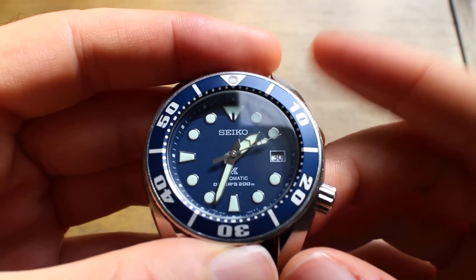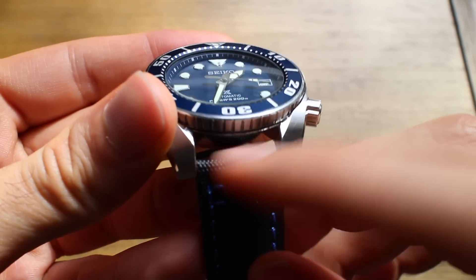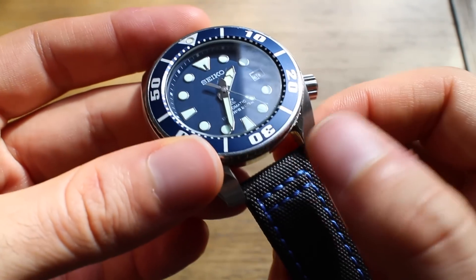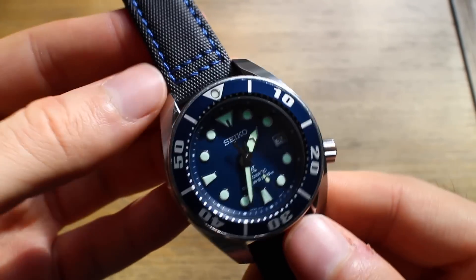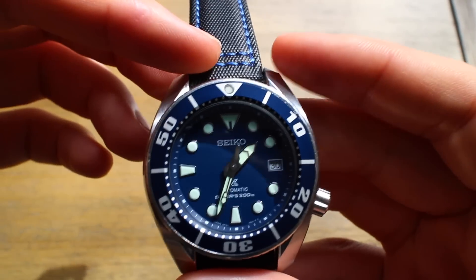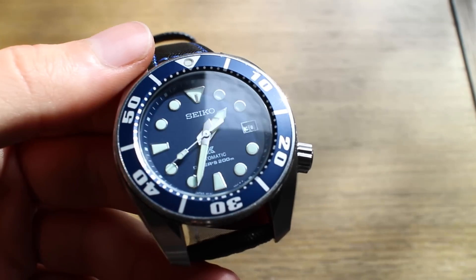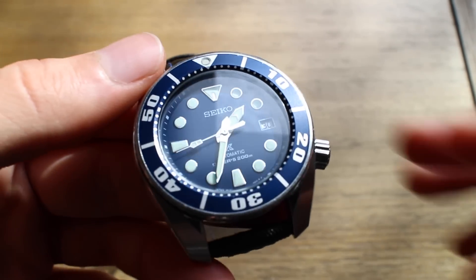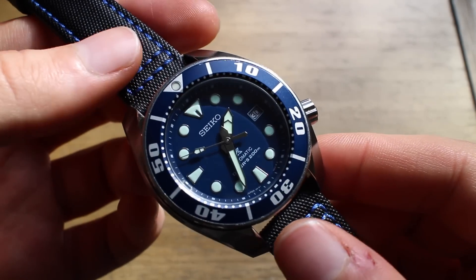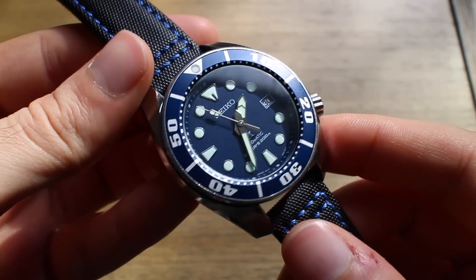Some basic specs off the top: this is bigger than the Monster and the SKX — it's a 45mm case. The strap size is 20mm. This is not the original strap; I have Mr. Sailcloth straps on it. I'll show the bracelet in a bit. One common criticism from the community is that a 45mm watch should have at least a 22mm strap, though it doesn't bother me personally. I've owned many Rolexes also accused of having undersized bracelets, like the Rolex Deepsea.